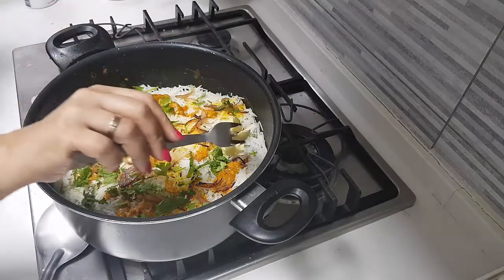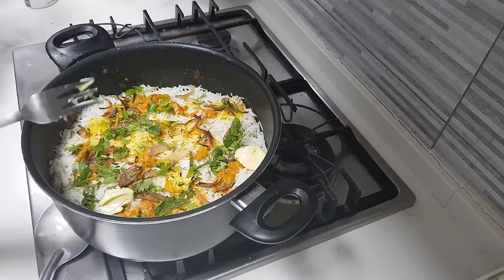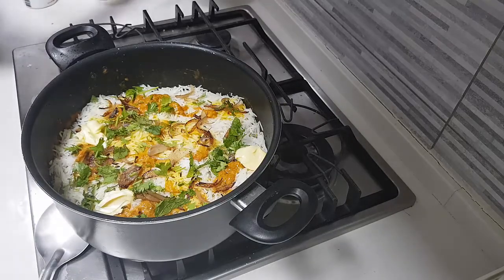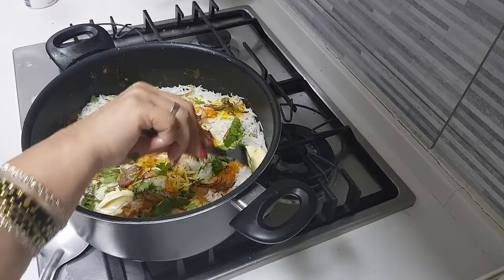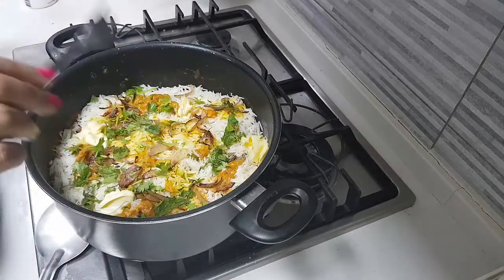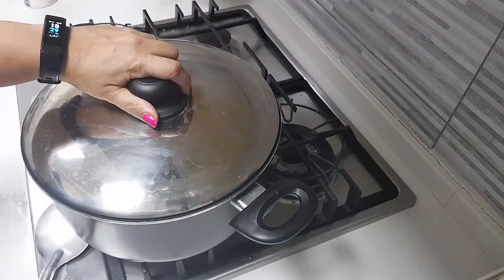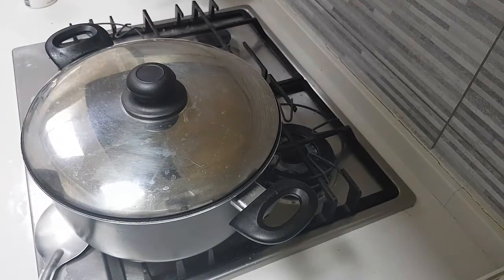Let's check — one scoop, two scoop, three scoop, four scoop — about four teaspoons of butter. Now close it. Let this sit on low flame for about 15 minutes. The rice will get cooked through — 15 minutes on dum.